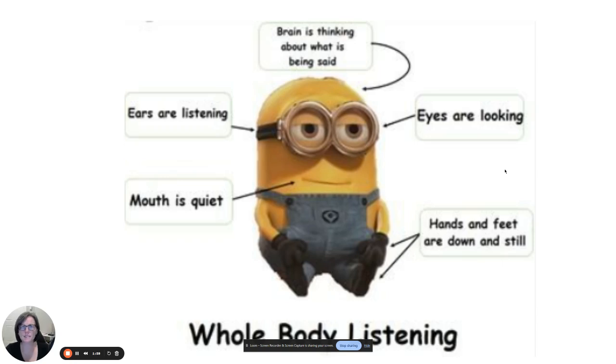The things I'm looking for are basically the same things we did when we did Mona Lisa in the classroom. Our little minion here is being a really good example of how we should look and listen. Our mouth should be quiet, our ears are listening. Your brain should be thinking about what is being said — not just listening to noises, but actually thinking about the words being presented, from me or somebody else in the classroom. Your eyes should be looking at me, whoever's talking, or the video that's playing.